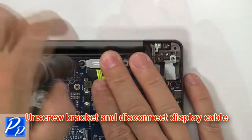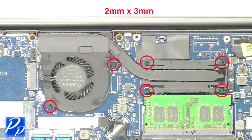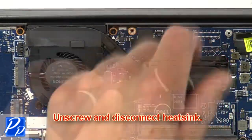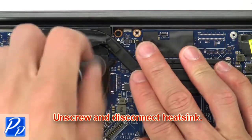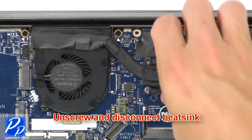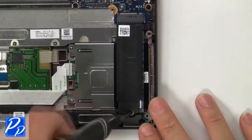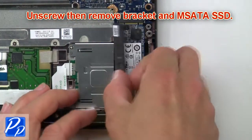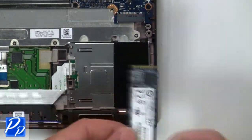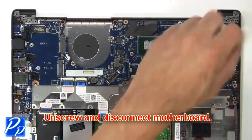Now unscrew the bracket and disconnect the display cable. Next, unscrew and disconnect the heat sink. Now unscrew, then remove the bracket and mSATA SSD. Next, unscrew and remove the motherboard.